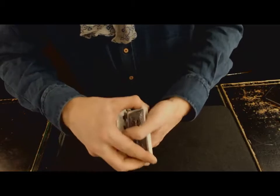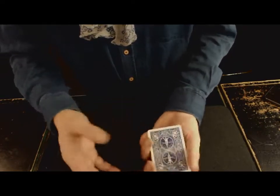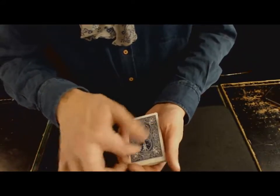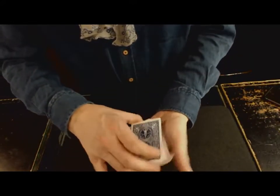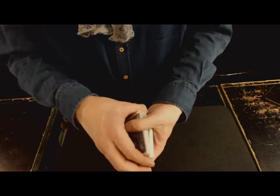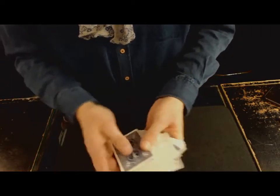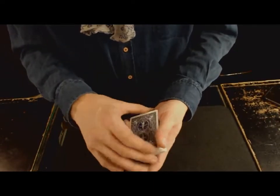Je vous l'ai fait au ralenti. Vous montez, au moment de descendre, vous faites votre passe — et ça ne se voit pas. On ne voit pas le paquet passer en dessous parce qu'il est retourné, caché ici. Au moment de redescendre, on couvre ici. Je vais essayer de vous le faire à vitesse réelle : l'as de pique, on monte, et on fait le mouvement, la passe ici. C'est assez bien à faire, franchement. Le mouvement est invisible, même de face.